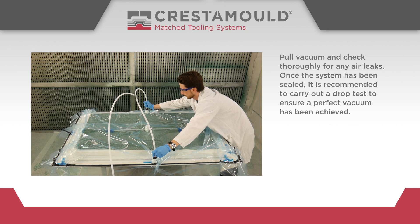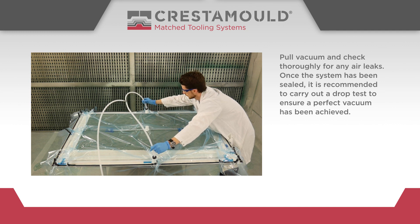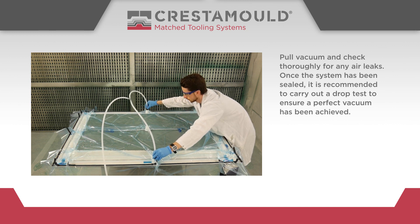Pull vacuum and check thoroughly for any air leaks. Once the system has been sealed, it is recommended to carry out a drop test to ensure a perfect vacuum has been achieved.